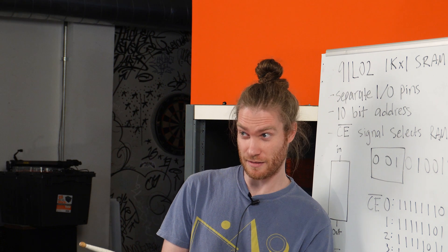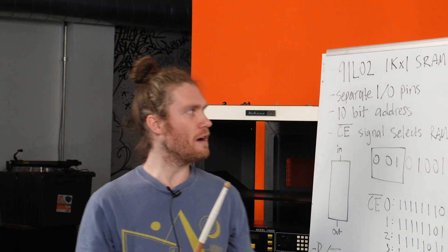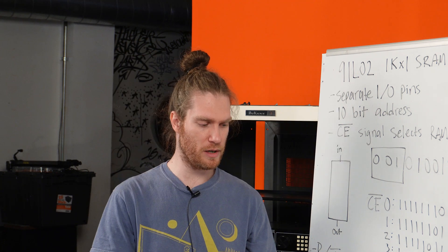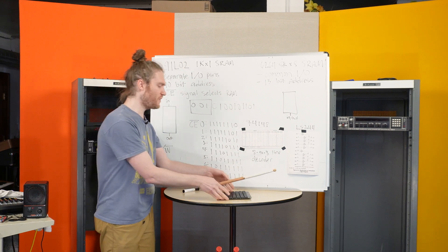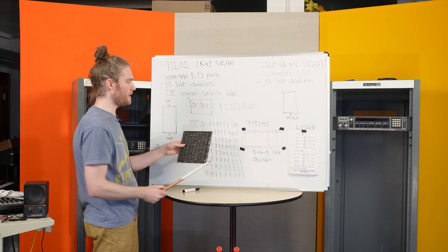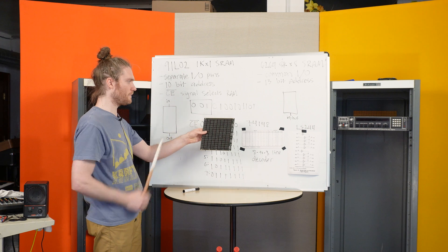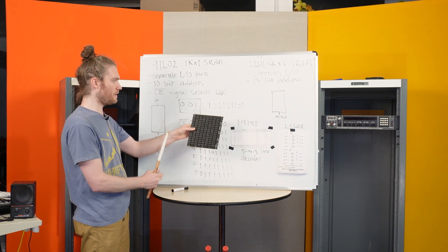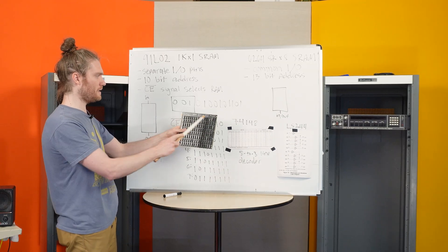Class is starting. Sit in your seats, please. I'm going to explain how this RAM board works and how we are going to replace it with a new RAM board. First and foremost, the EMT 250 has a RAM board with a total of 128K RAMs and 128 chips. They are arranged 8K by 16 bits.